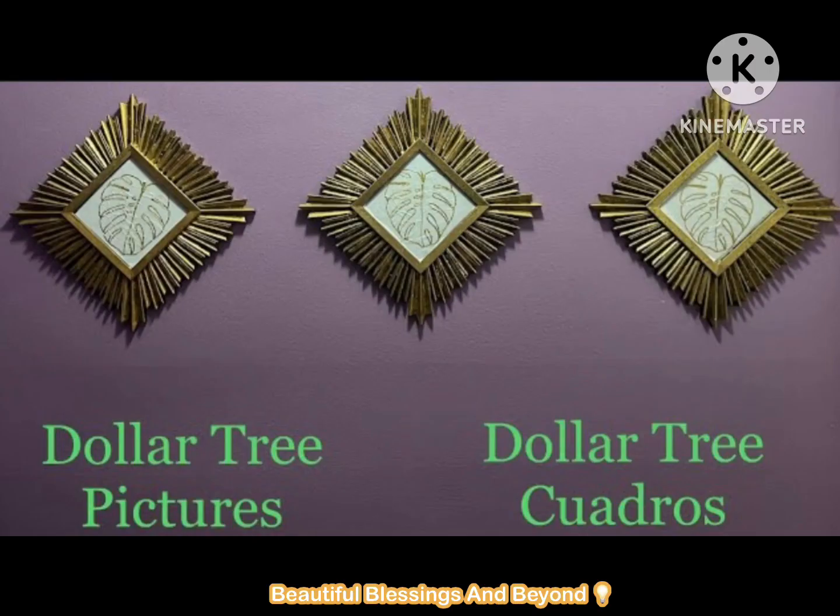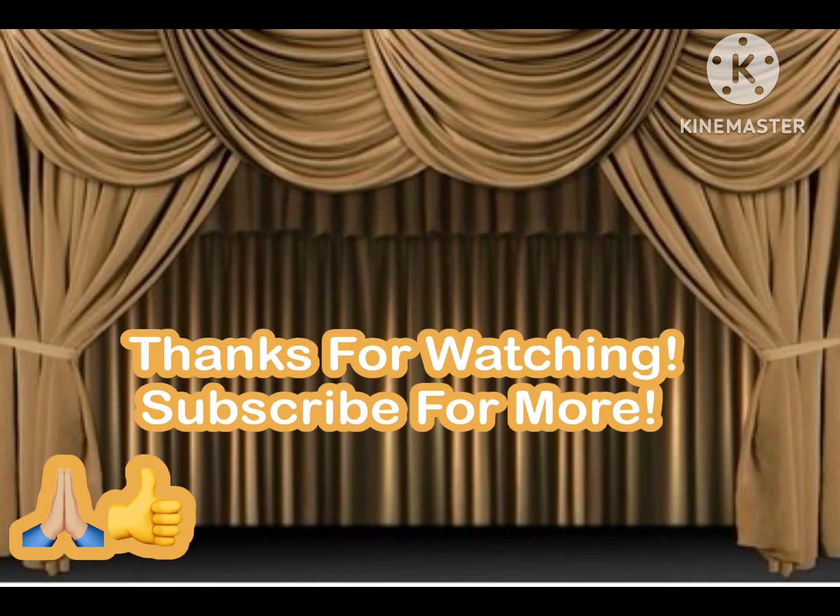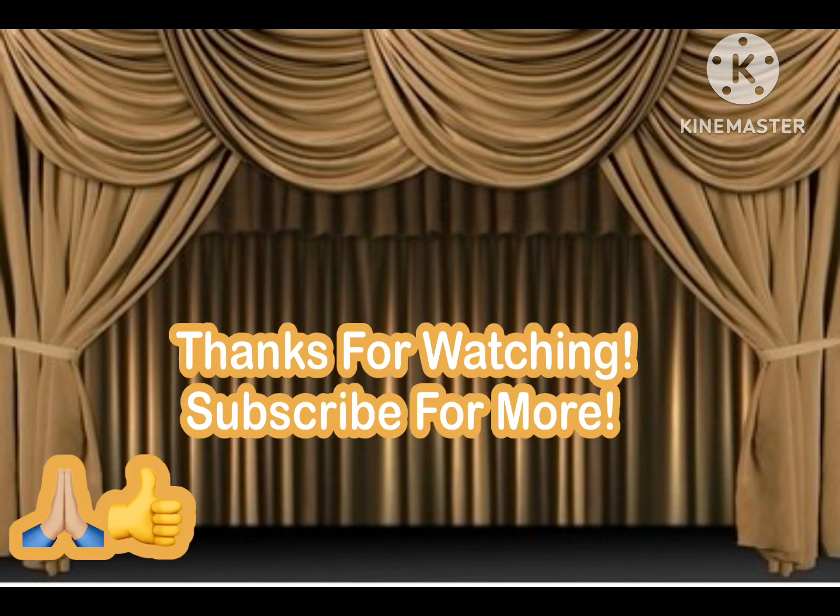Some ideas are from the Dollar Tree and others are recycled. Thank you for watching — I really appreciate your thumbs up. Don't forget to subscribe. Bye-bye, take care!